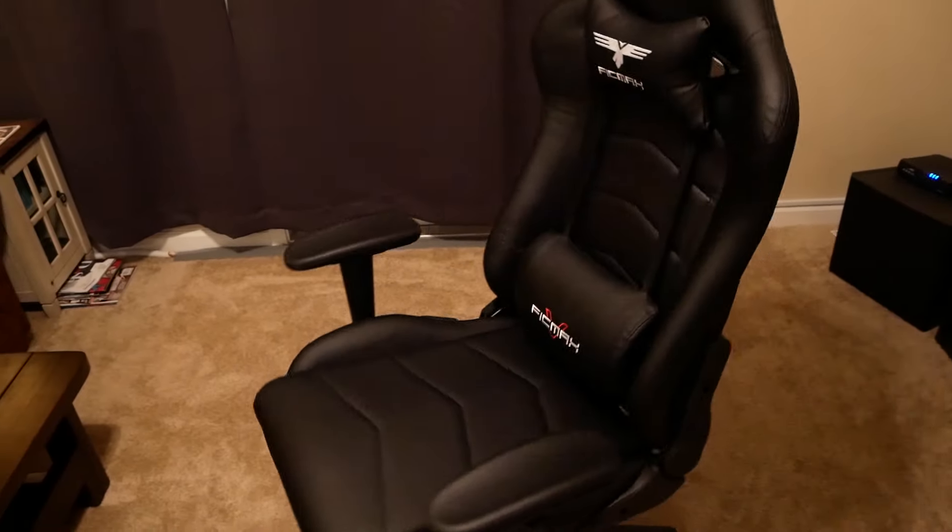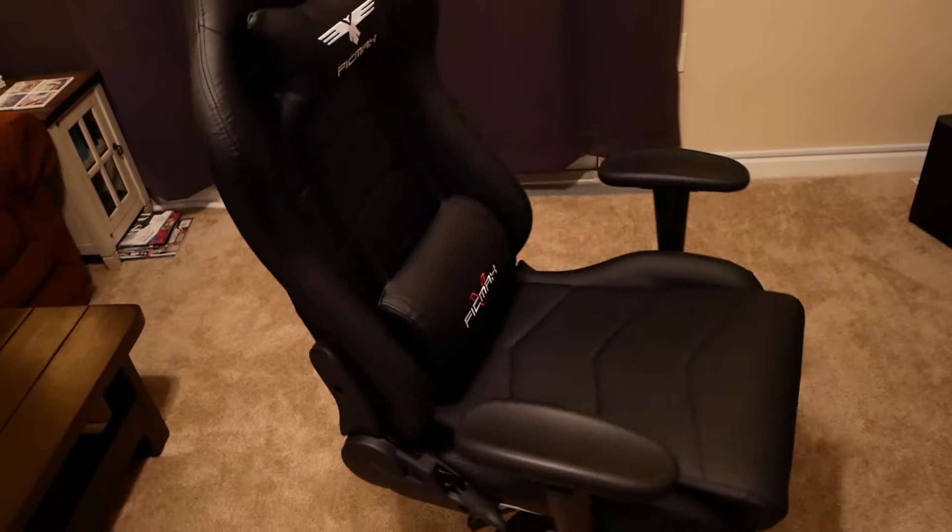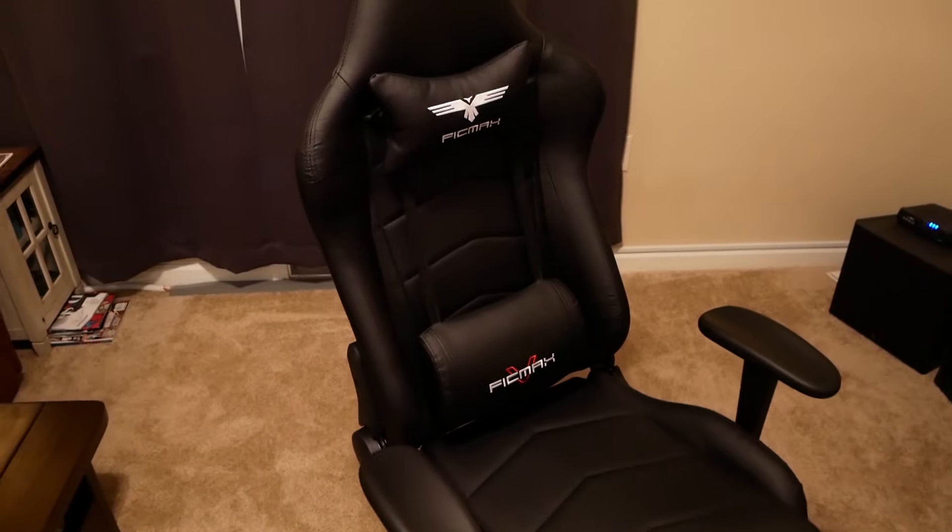One more thing to note: I had to contact Fickvax support while putting the chair together and they were actually pretty responsive — they replied in about a day. So there you have it — the Fickvax gaming chair. I'll put the link in the description along with the $10 off coupon. Honestly I think a gaming chair is a worthwhile investment. Let me know in the comments whether you like this chair and if you go and buy it. Thanks for watching, hope you have a great day!